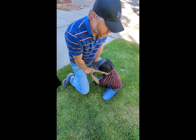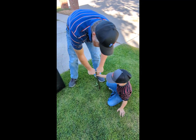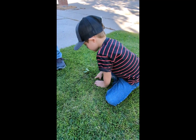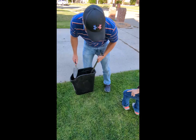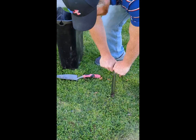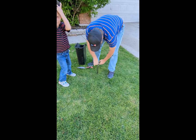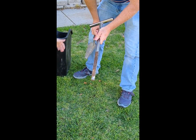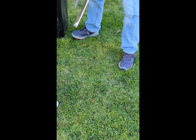That one hit a root. You can tell a lot about your soil by how far the probe goes. I know this property. We got a really nice core pull there — that one's 11-12 inches.